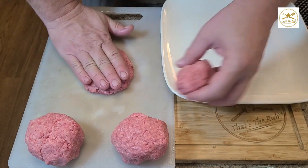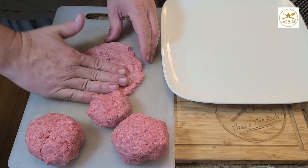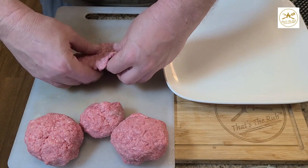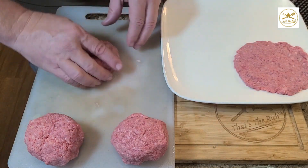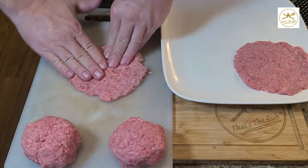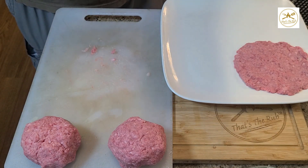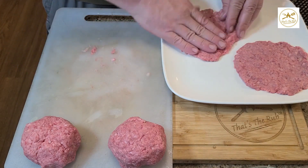I'm using a plastic cutting board because I think the meat will come off a little easier. You want to make the burger patties a little on the thin side and a little oversized, because they're going to shrink when they cook. That also gives you room to crimp the edges when you put the filling in, since you're going to put a second patty on top. You want to get them pretty much around the same size and try to keep the meat together as best you can.